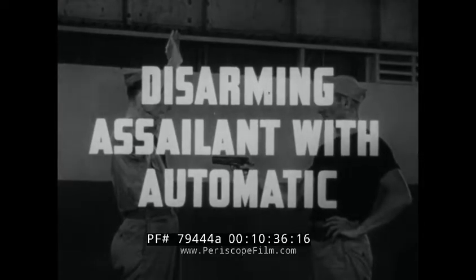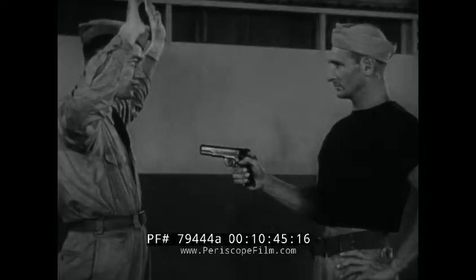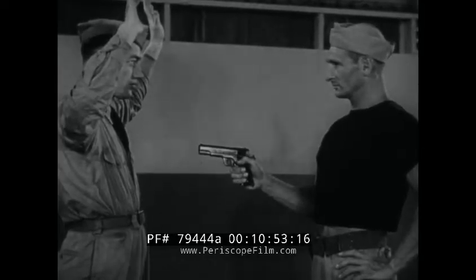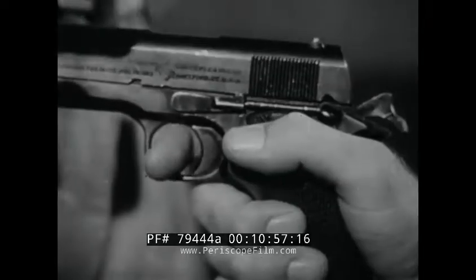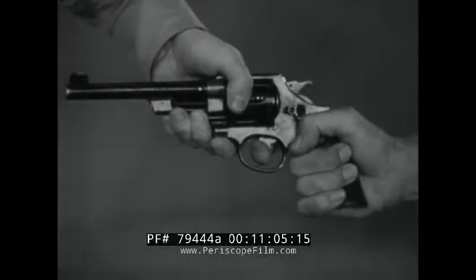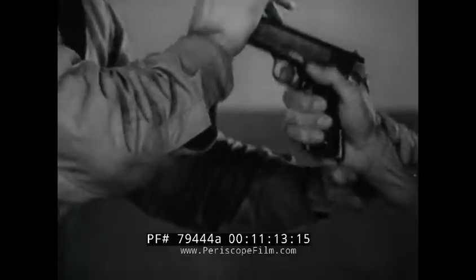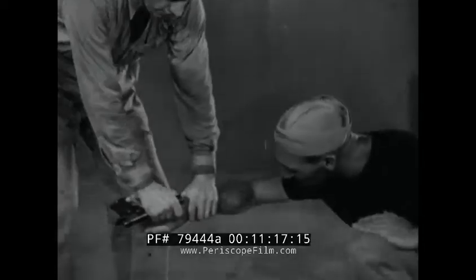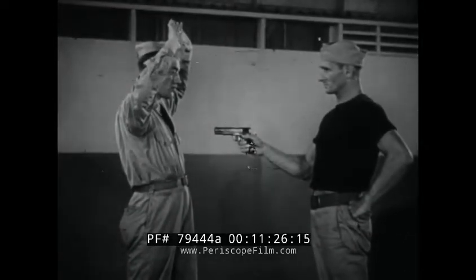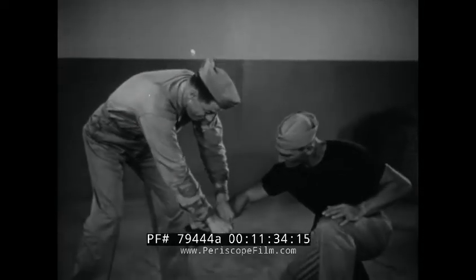Disarming assailant with automatic. In this maneuver, speed and surprise are paramount. Keep arms raised and eyes level until the instant of action. If weapon is a sliding barrel type automatic pistol, strike the barrel with the palm of hand, forcing back the slide and rendering the pistol inoperative. In the case of an uncocked revolver, holding the cylinder prevents discharge. Seizing the wrist with the left hand, force the gun barrel backward, twisting against the thumb. Continuing the twist increases pressure on the trigger finger until the assailant is subdued or the finger is broken. Now in slow motion: force back slide on automatic, seize wrist, twist over trigger finger, pull down.